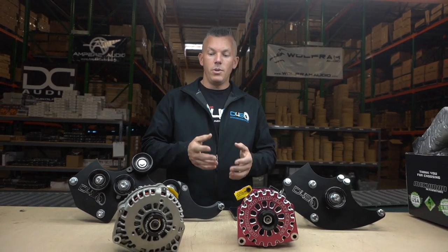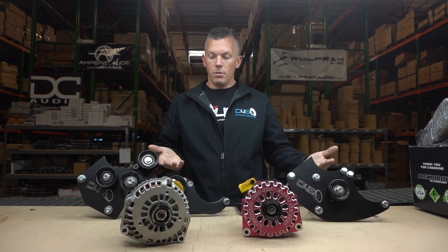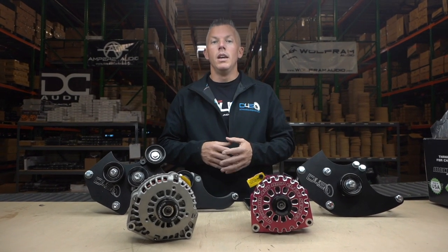This quad bracket will hold three extra alternators, so you'll have four total — one in the factory location, and one in each of the three additional spots. The Tahoe that I have has five alternators on there, which lets you know that once you start moving up in power, you need a ton of alternator power to run all those amplifiers. I hope this information has been helpful on whether you can run alternators together or when you'd need to separate them.